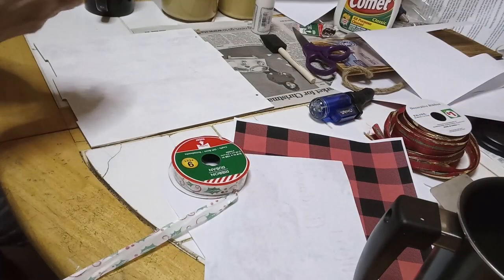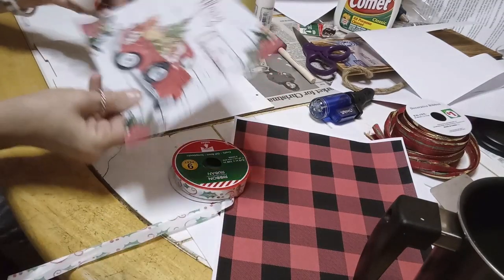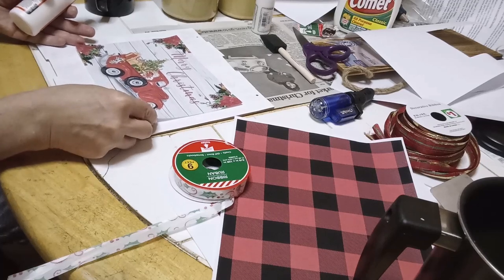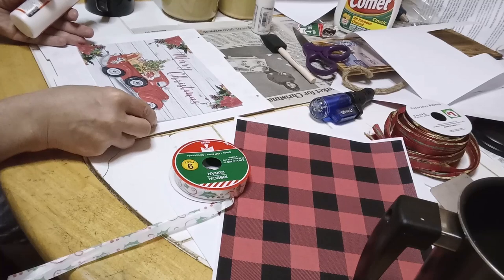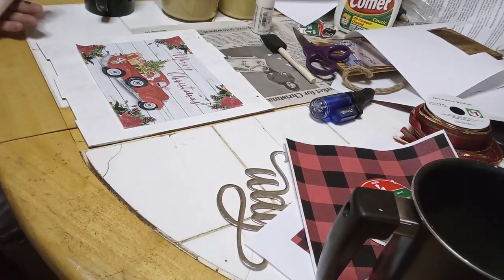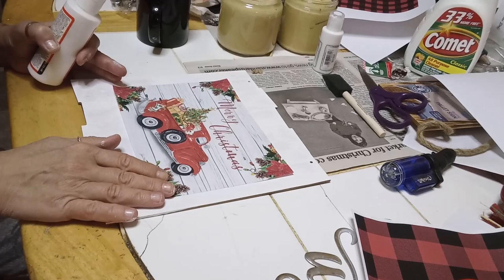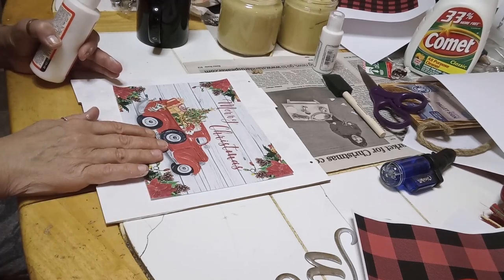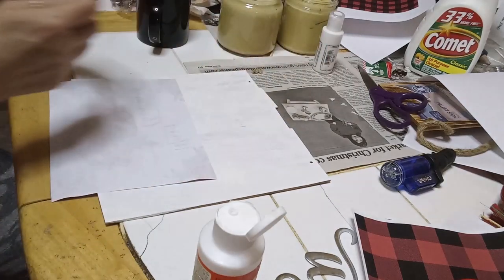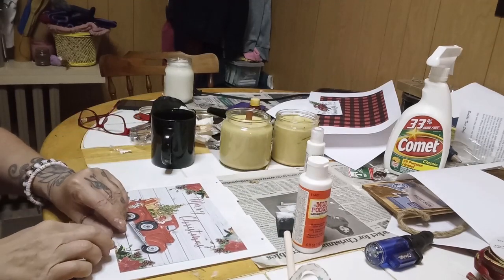Now I'm going to be using some Mod Podge — it doesn't matter that I'm using the gloss, I'm just going to use it to attach this cute little red truck printable. I'm going to center that and attach it right about there with some Mod Podge.